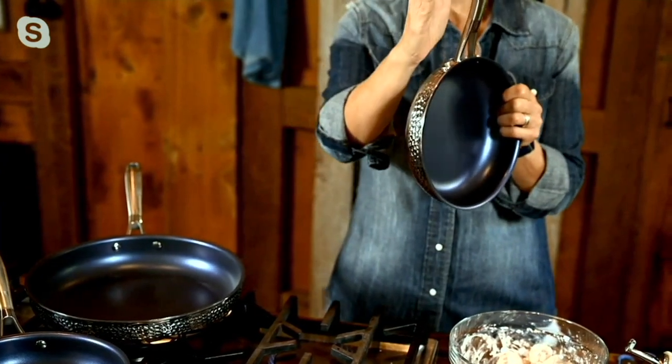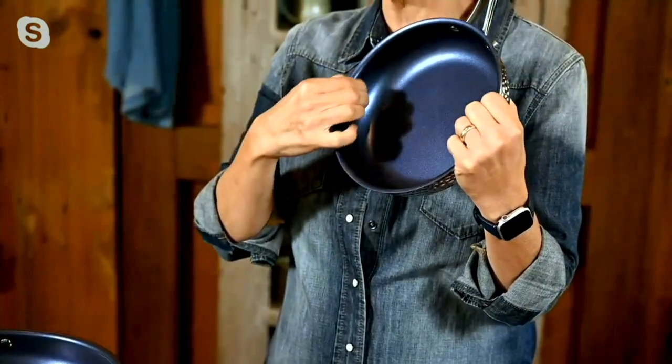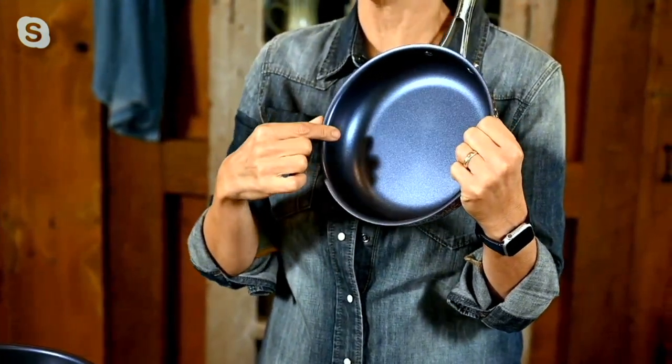I want clad cookware because clad cookware really is a layer of stainless steel, a layer of aluminum, and a layer of stainless steel. The aluminum is what conducts the heat so well, but it's relatively soft, so stainless steel makes it harder on the outside and makes it really pretty. That clad metal means it's thick from side all the way to the other side, not just on the bottom. That means you're going to get even heat conductivity — you're not going to have the sides burn.